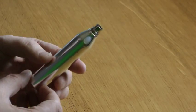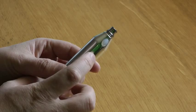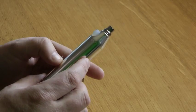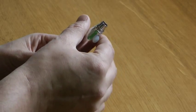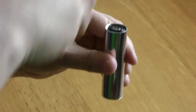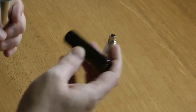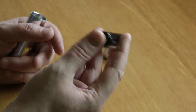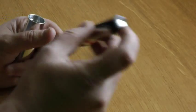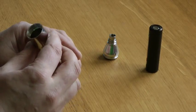Before I separate the two components and take the battery out, I'm going to warn you: whilst the threads seem quite solid, it does make a bit of a racket when you connect or disconnect from the battery tube, so you may hear some horrible squealy noise. I'm using an AW 2600mAh 18650 battery - the one without the positive nipple on the end - and it's working without any issues whatsoever.